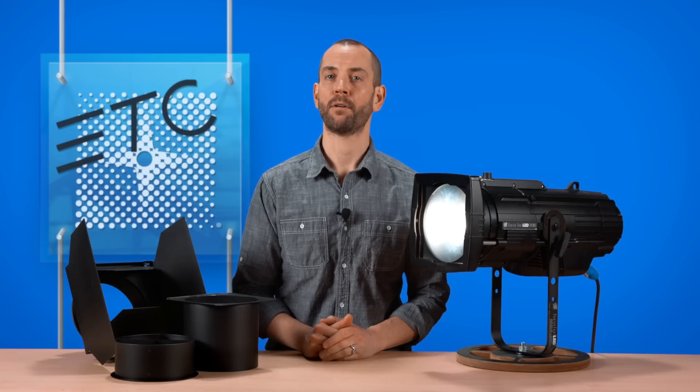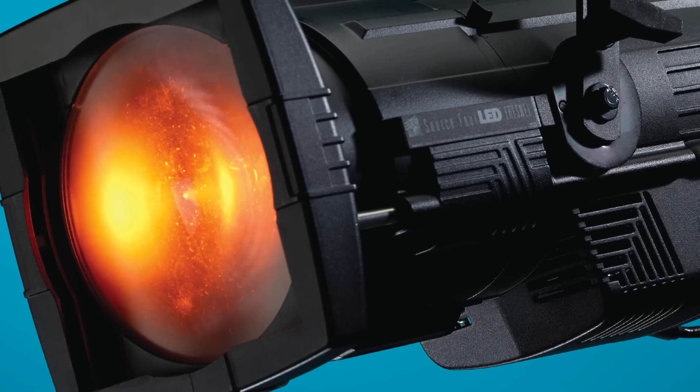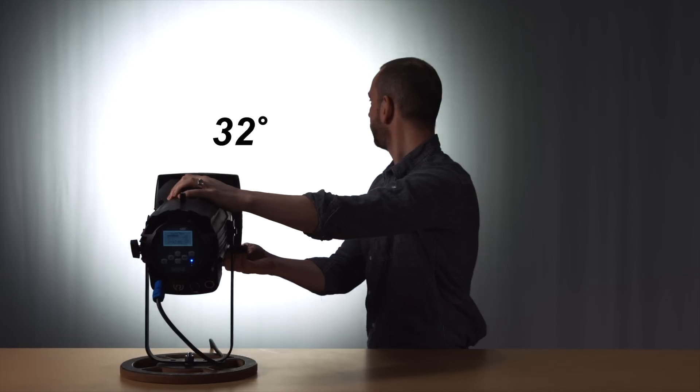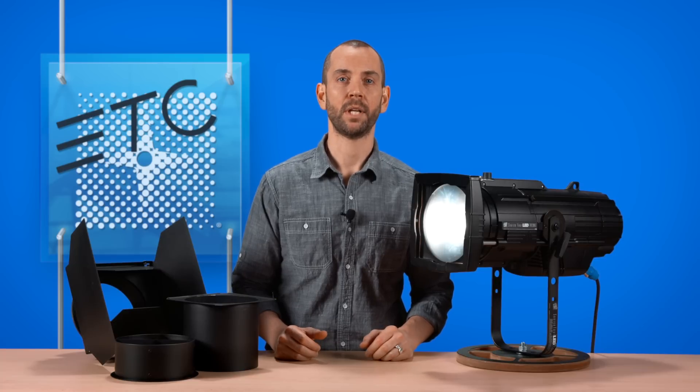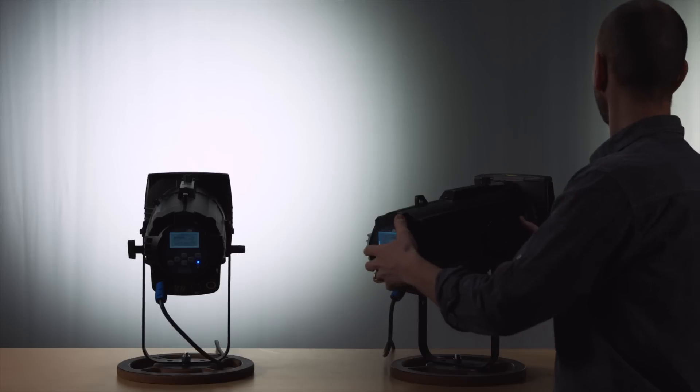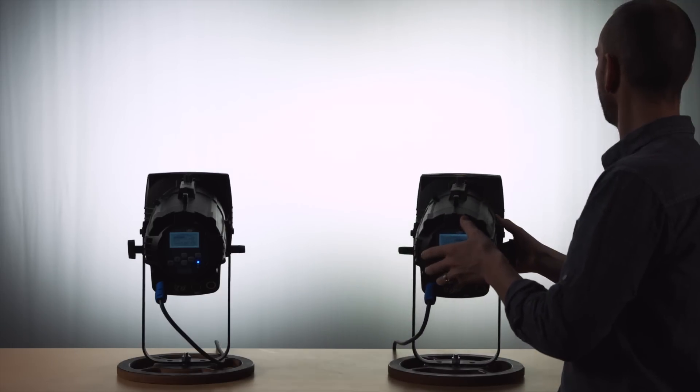Now let's look at the output. Whether using one of the bright, powerful white light engines, or the rich and bold colors of the X7 system in one of our color mixing engines, the beam produced by the Fresnel adapter is beautiful. It doesn't matter if you are focused in a tight spot or all the way out into a wide flood — the beam is gorgeous. The highly tuned optical system provides a flat beam with a smooth fall-off that allows for a seamless transition from one pool of light to the next, resulting in an even wash of light.